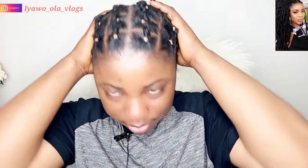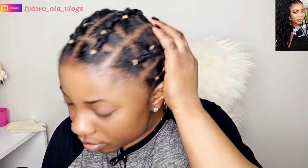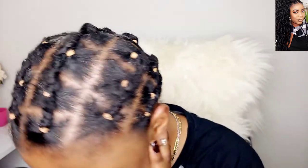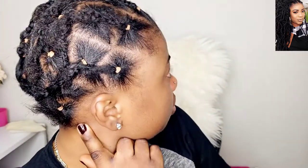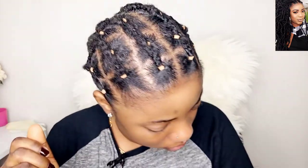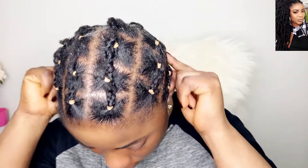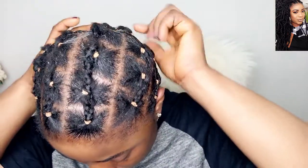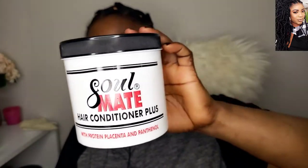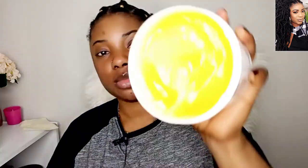Hello everyone, welcome back to my channel. How are you all doing today? I hope you all are keeping well and keeping safe wherever you are. Happy New Year to you all, my amazing family here on YouTube. In today's video I just want to quickly show you guys how I achieve my hair using Beyond Beauty Fox Locks hair. I already prepped my hair with a rubber band and now I'm going to be using the Soulmate Hair Conditioner Plus on my scalp.